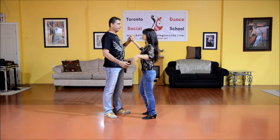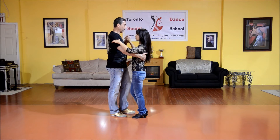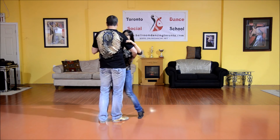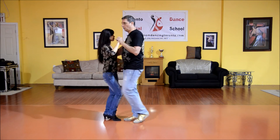For our next pattern, we're going to do what we call a left turn. I step forward with my left, the lady steps back with her right, we replace weight, and we step side closed. So I step forward, lady back, and side closed.